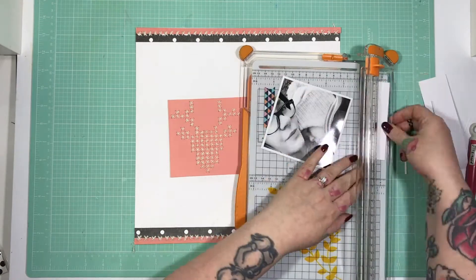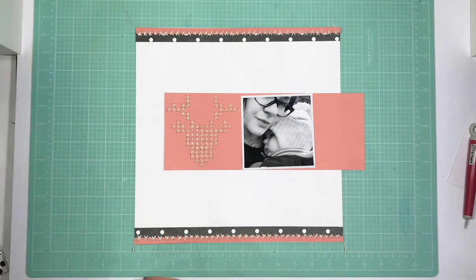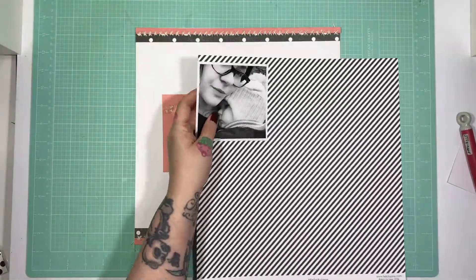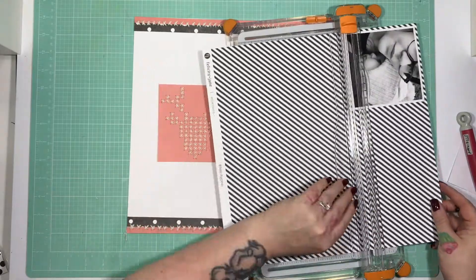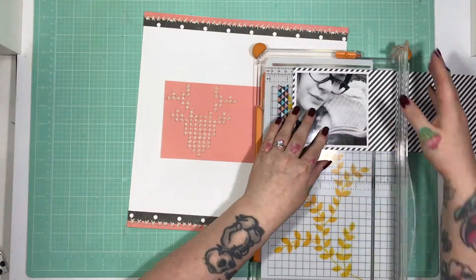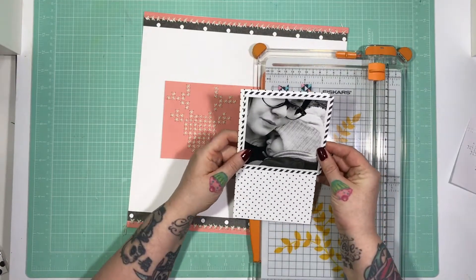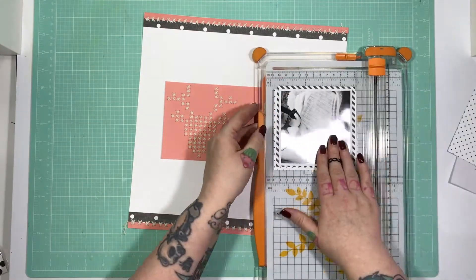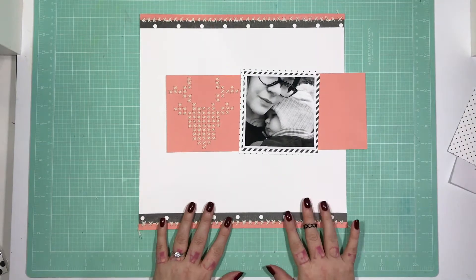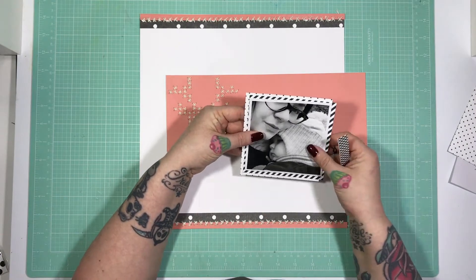I'm using a four by four black and white photo of my son and I. I'm scrapping a lot with black and white at the moment — I find it's so much easier because everything matches, which I know is kind of cheating. This striped paper is actually from the Essentials Extra paper pack, and the dotting paper is just the other side of that paper.